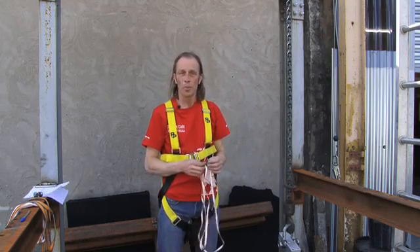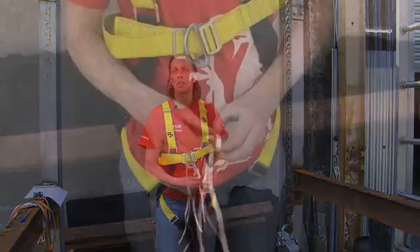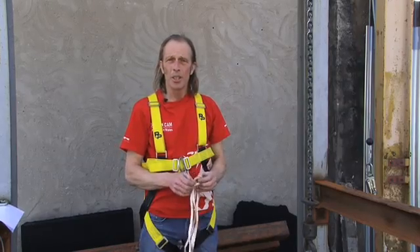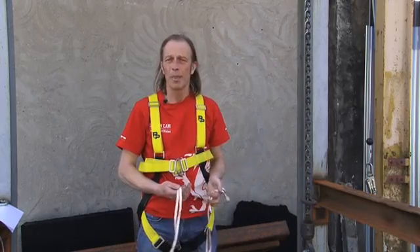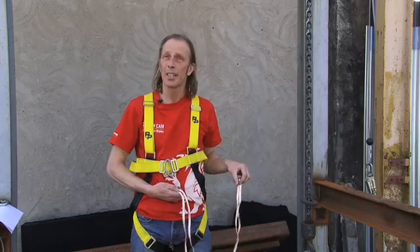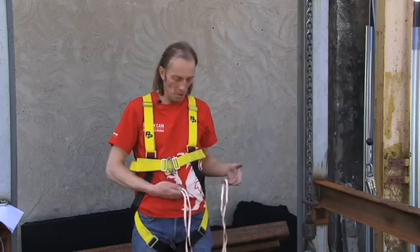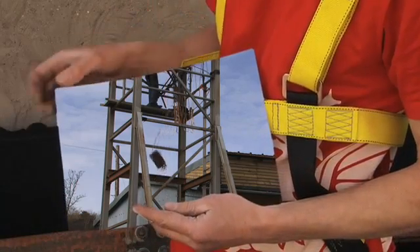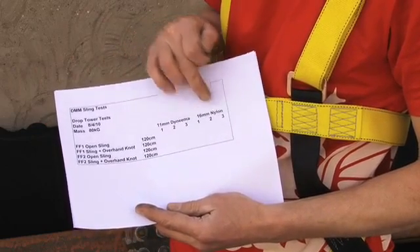That's full factor 2. Then we'll do the same test again but tie an overhand knot inside the sling in the middle. The relevance in a climbing situation is that at a belay, people quickly think 'I'll just clip myself with a sling to the anchor point,' and often there'll be a bit of slack in it. Is that important? If I fell off backwards with this amount of slack, is it going to generate much force? So we're going to record the test results using 11mm Dyneema and 16mm Nylon.